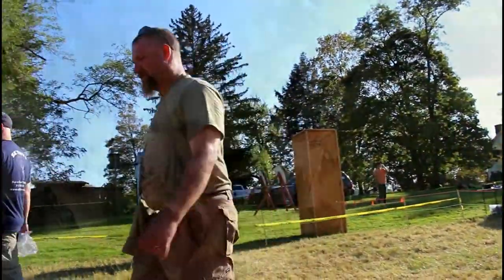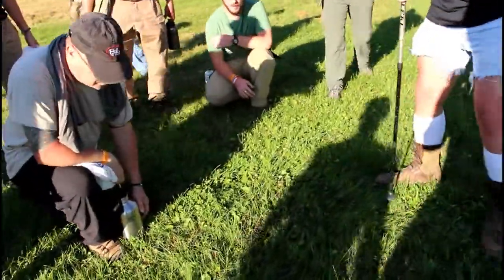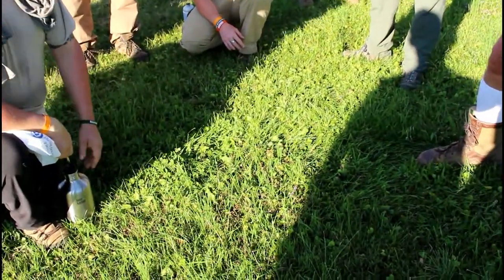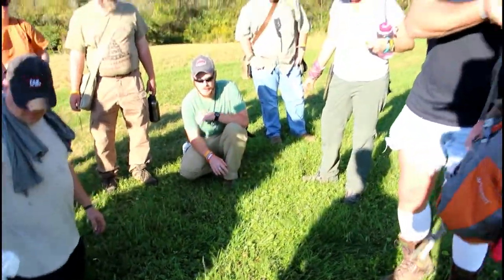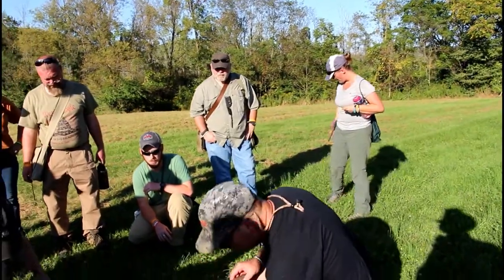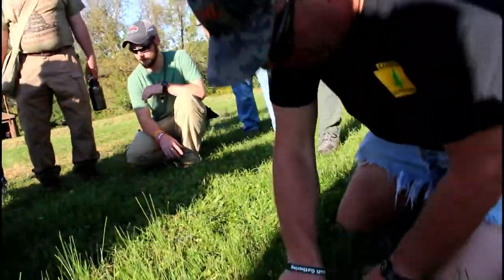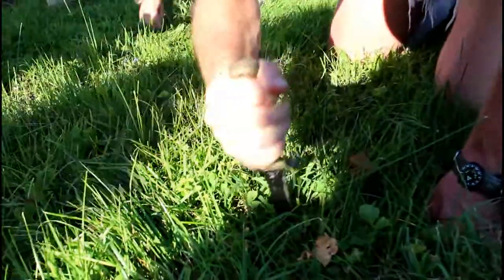These are wild onions. We're going to need something to dig with. To get the wild onions out, you're going to want to kind of come in from a distance and carve around the outside to loosen the soil.